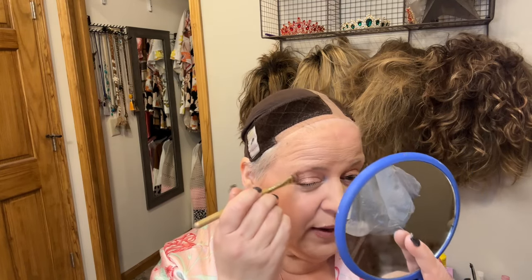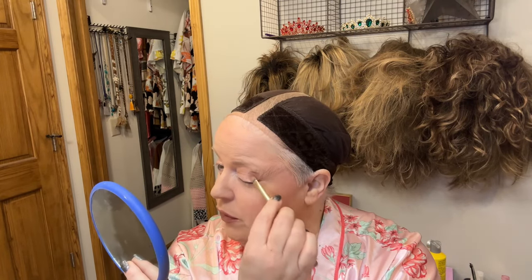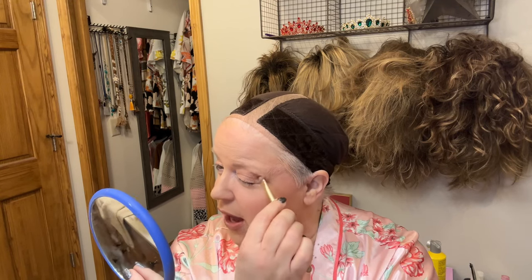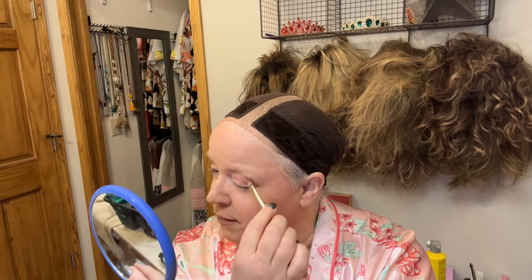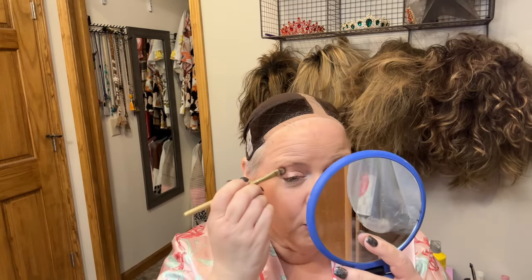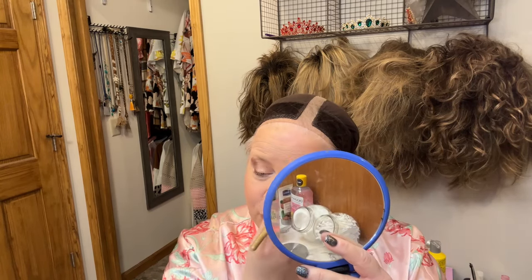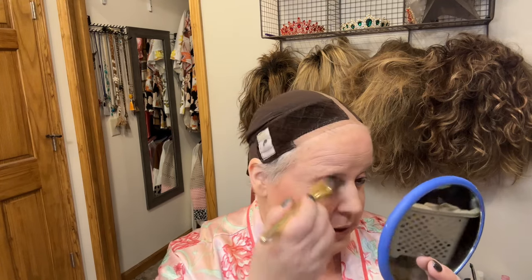You guys will have to leave me a comment down below and let me know how you like the lives that Don and I are doing with the unboxings — we're practicing and trying to figure it out. We thought it was something fun and a little bit different than just a regular wig review and gives you guys a good chance to see the same wig on different face shapes and different sizes, how they look out of the box, how sometimes the curl pattern could be a little bit different, and so forth. I'm just going to blend what I did here.